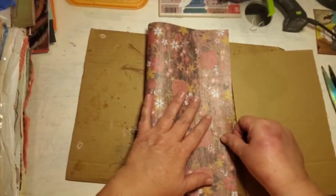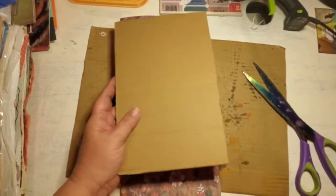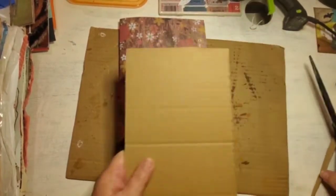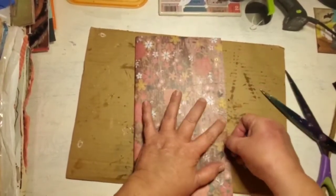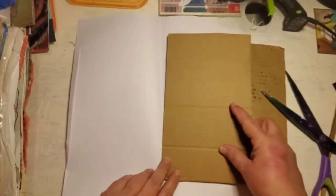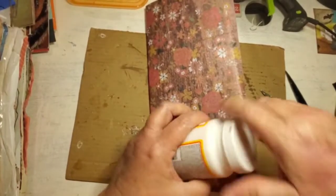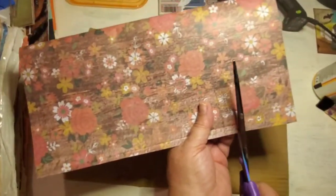We'll trim it down since it's a little bit big. I was going to go to the guillotine cutter. I don't know why it is that when you are trying to clean a room you make a bigger mess just hauling everything out to sort through things and get rid of things — I think I just made a bigger mess in here. I don't worry about the edges too much, and since I don't have spray adhesive, we're going to use Mod Podge.